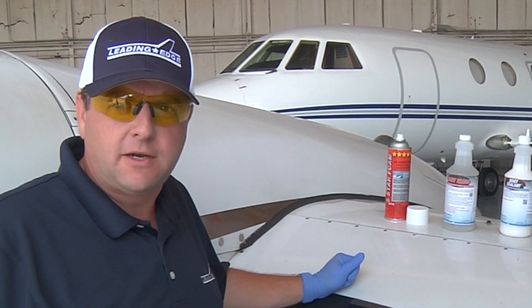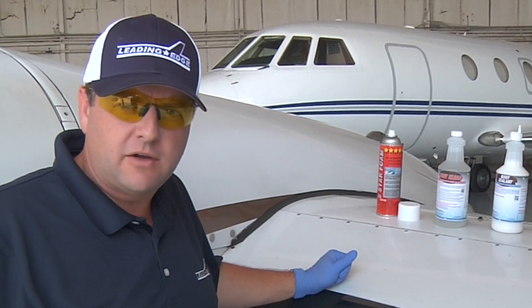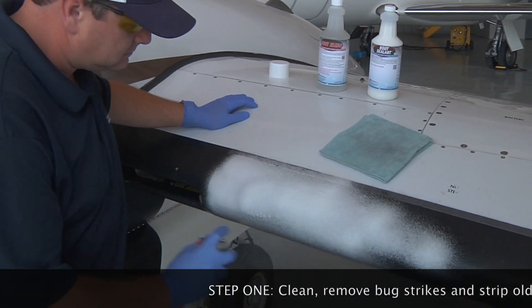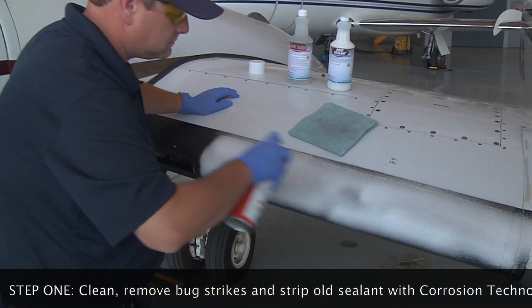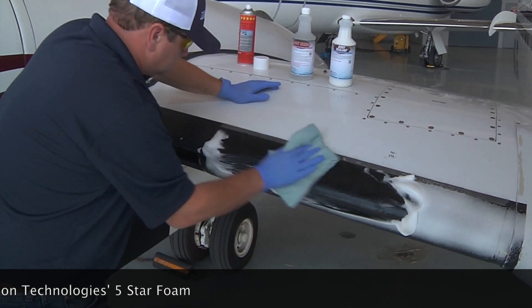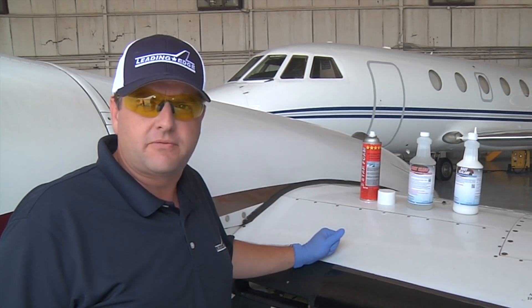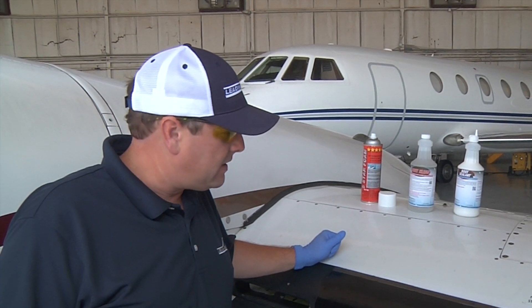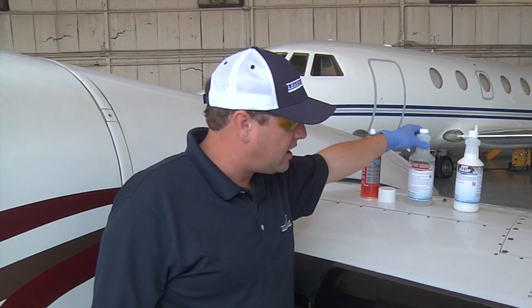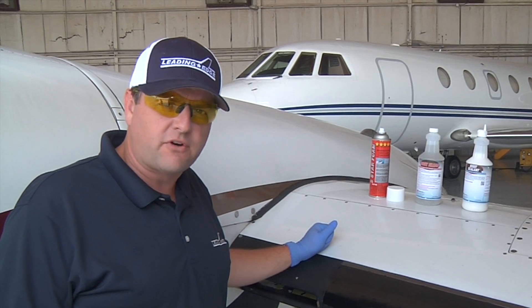The first step for refurbishing de-iced boots is to strip the existing boot sealant, bugs, and any other contaminants. That can take a couple of turns. Then the next step is to use the boot cleaner with a scrubbing pad. It helps to further remove the contaminants, the existing boot sealant, bug strikes, etc.